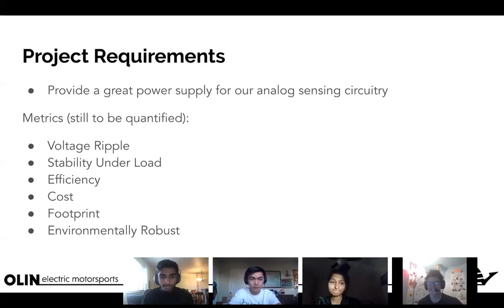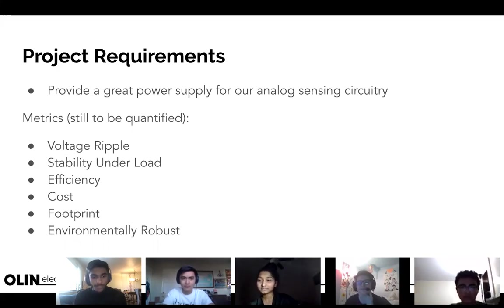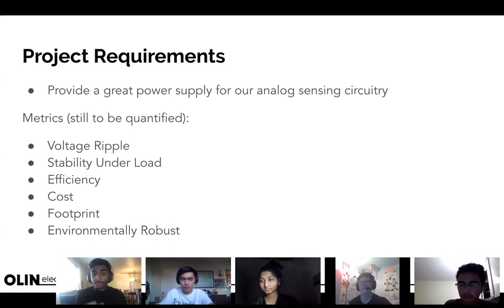Question: how do you determine the number of microcontrollers on a power supply or any circuit in general? Great question — there are many considerations. The biggest thing we consider on this team is that we don't want to send converted power over wires between enclosures, because wires have resistance and you'll experience losses.